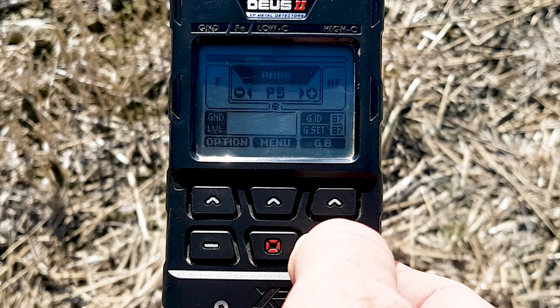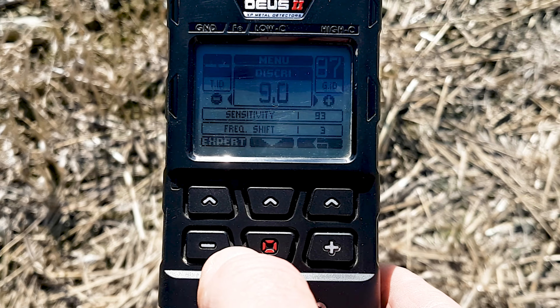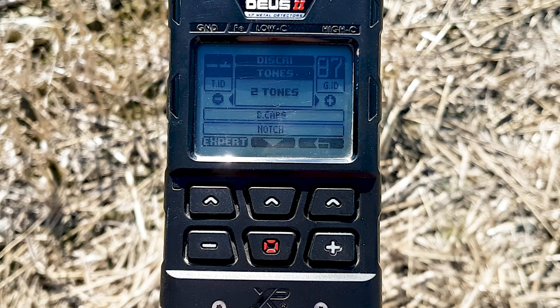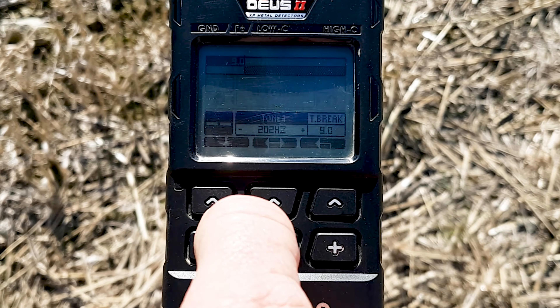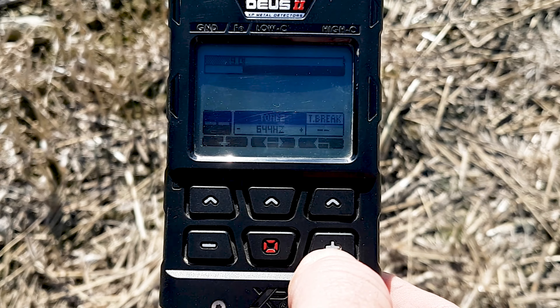Press the plus button until we get to Deep HC. Press the menu and we're in Discrimination — you can see discriminations, there are nine. Go down and we're already in two-tone, so all we have to do is press Expert and change that second tone to 881.